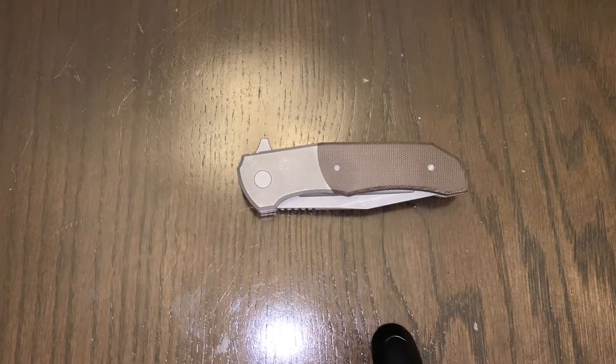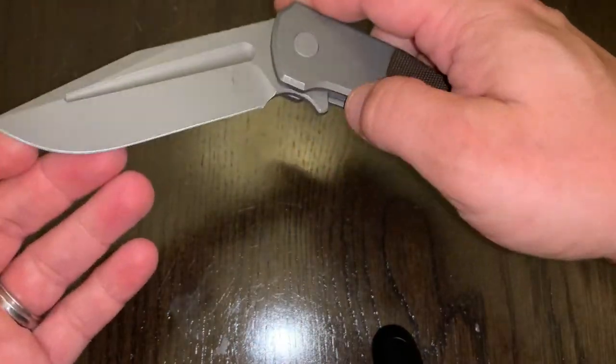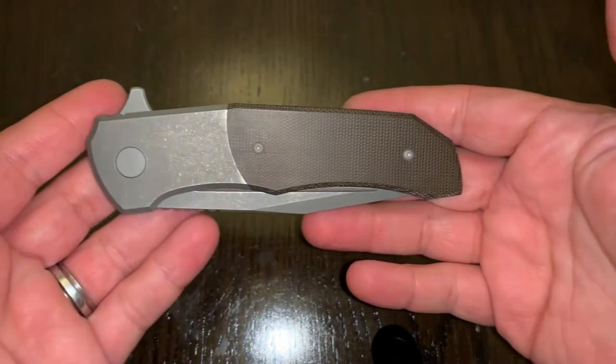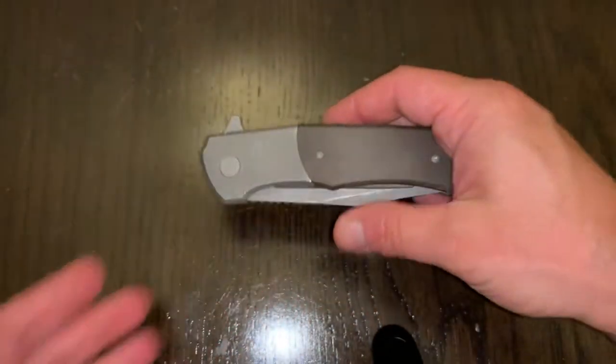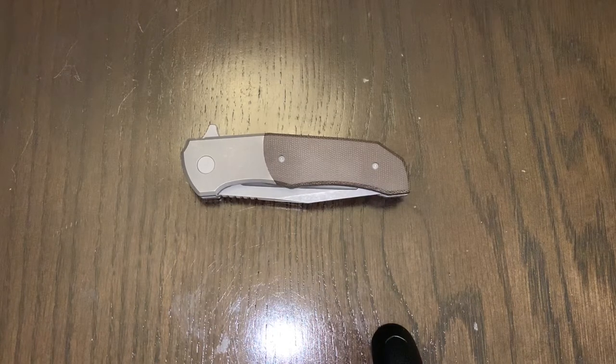Triple E EDC back here again with another knife video. This is the Berg Blades Iron Wolf. This is not what the video is about, but I wanted to put up one of my favorite knives — one of my grails — that I've had for a while. The subject of this video is grails, new grails. I did a bunch of trades all at once, just a flurry of activity. That's why you haven't seen me for a little bit. I had some outgoing knives, posted some of those, and here's what I got in return. I'm so pumped. So, a couple of grails.